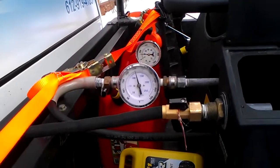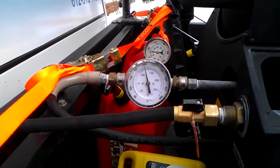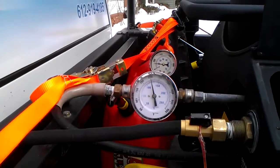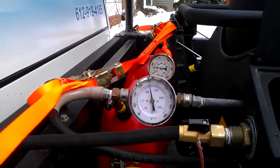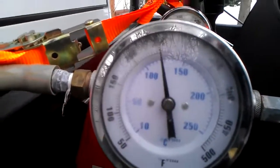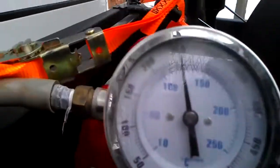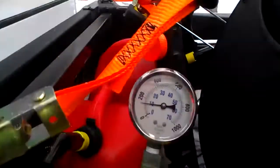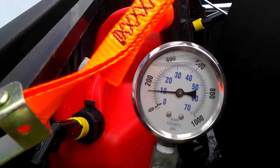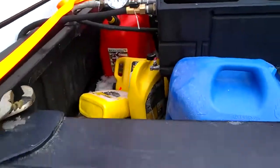Here on our machine we have a pressure and a temperature gauge. In the front we have a temperature gauge running right about 250 degrees. In the back we have a pressure gauge. Our pressure today is a little over 120 PSI — under 200 PSI. So low pressure is what you're looking for.